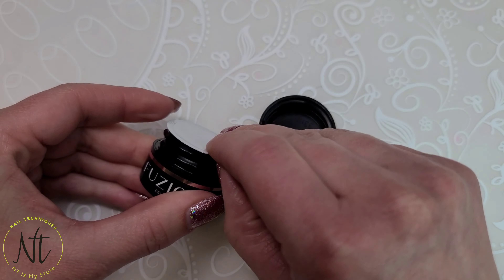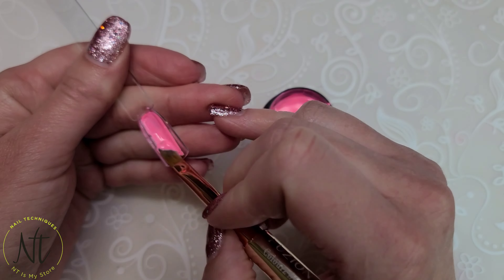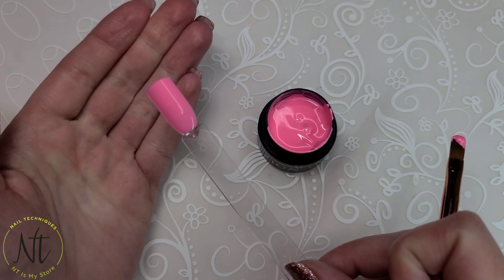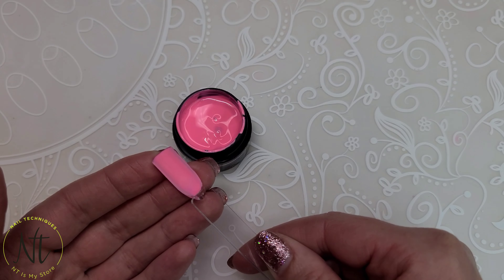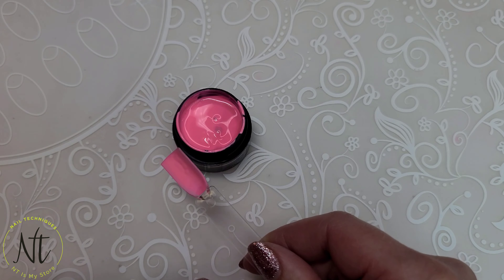Do y'all ever wonder why big hair was a big thing back in the 80s? Maybe because they were all beauty school dropouts? I don't know, I wasn't around back then. But thank goodness for this pink because it inspired us to stay in beauty school. Just make sure that you apply it in two thin coats, because I did it in one and got some bubbling while it cured.